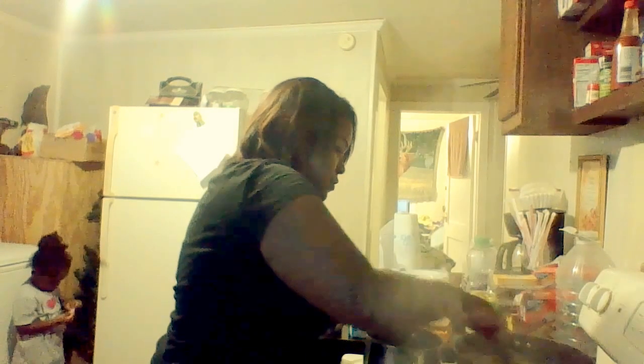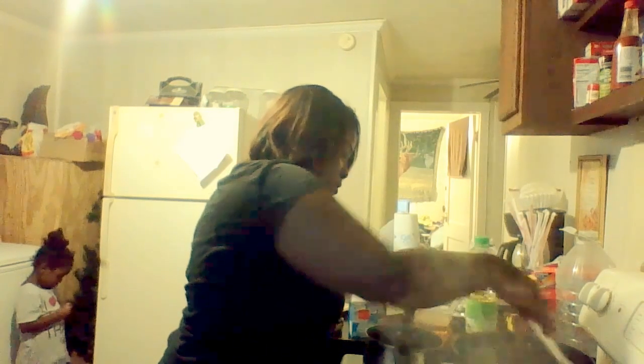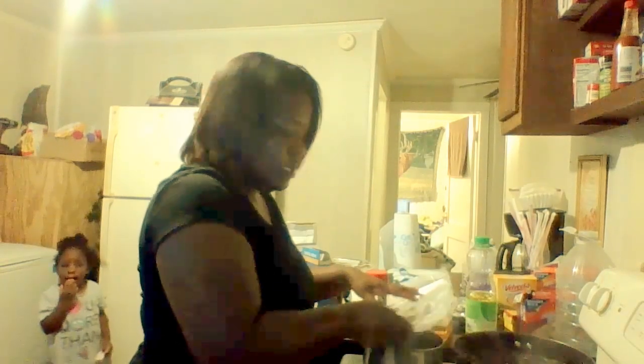My corn is done, my peas are done. I don't have a lid, but it's okay if you don't have a lid for your stuff — use aluminum foil. You have to make do with what you got.